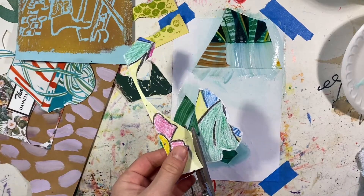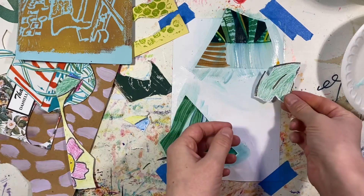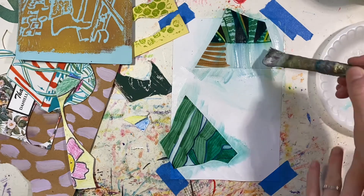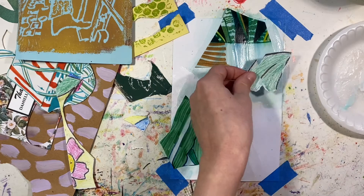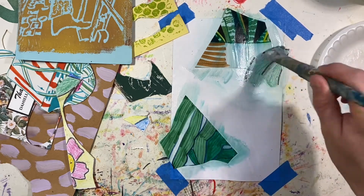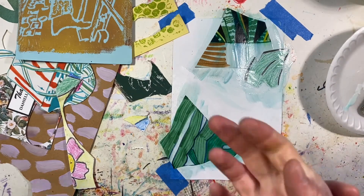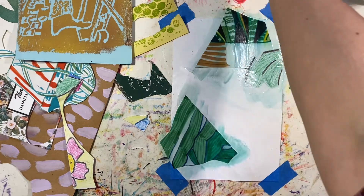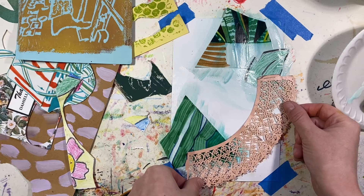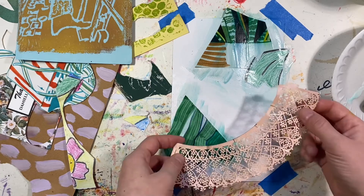I do want to cut this one. I have that flaring out right there. And this says crayon — let's put it right there. I'm going to use this next. That's sort of neat. Kind of like this part better — this side. Maybe. Let's see.